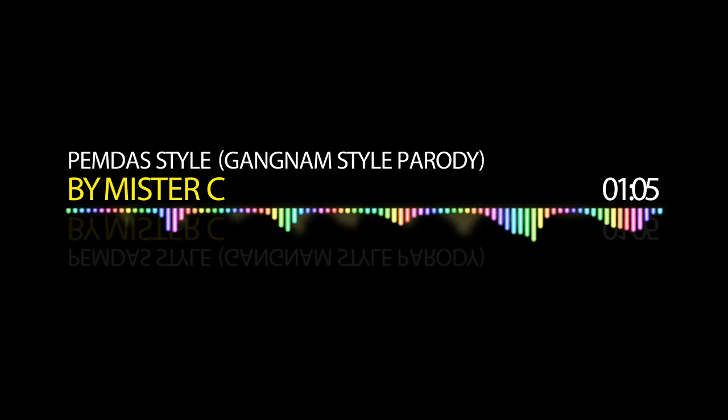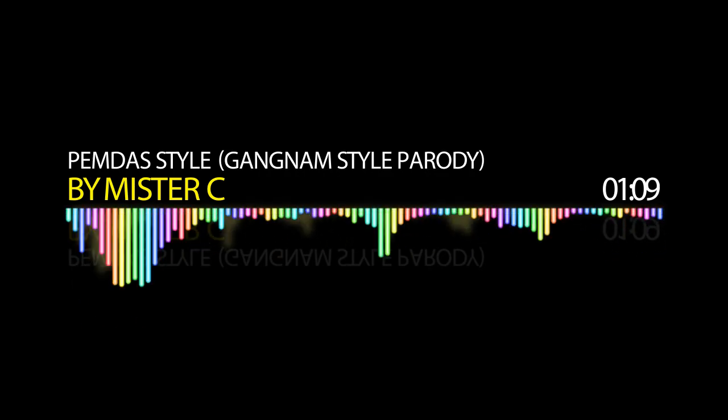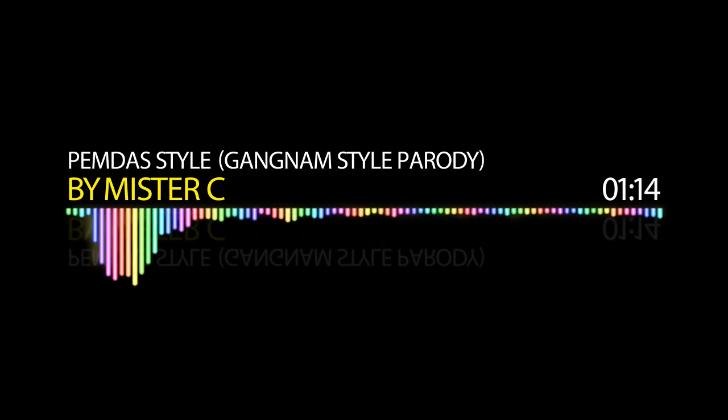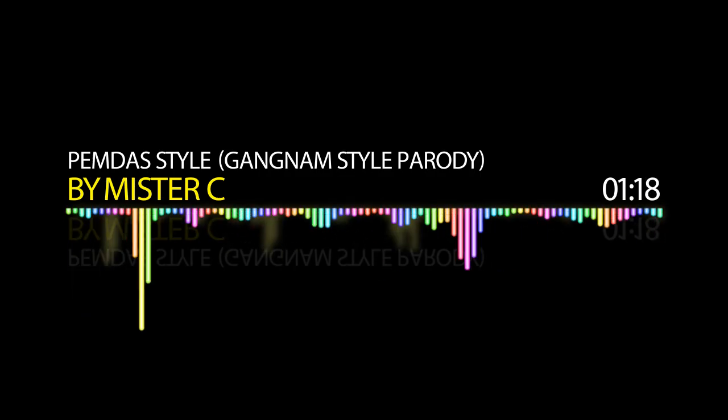Solve it PEMDA style! Solve, solve, solve, solve — solve it PEMDA style!